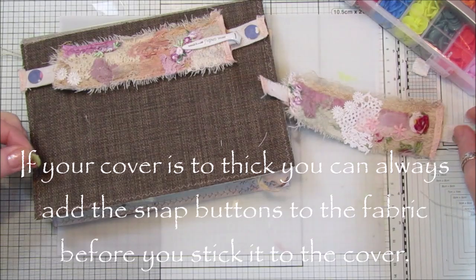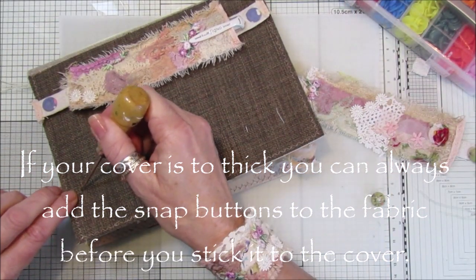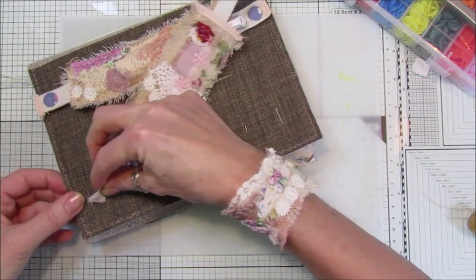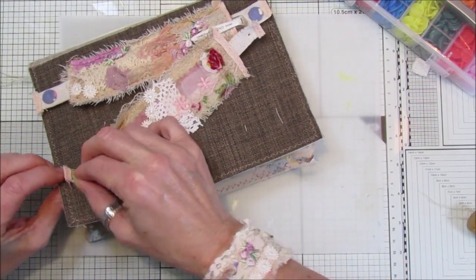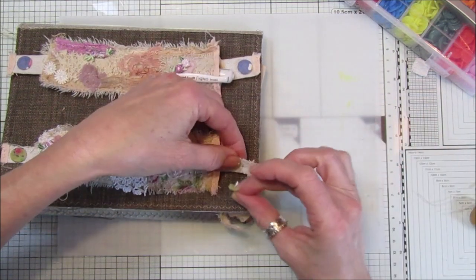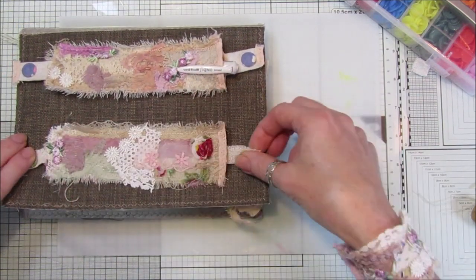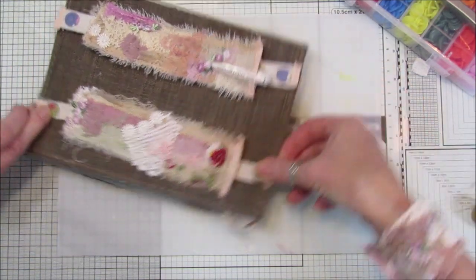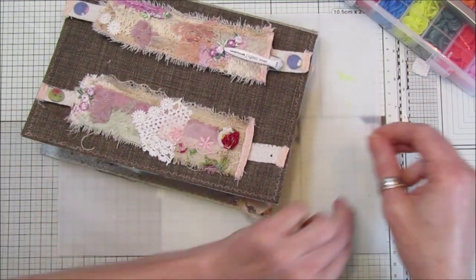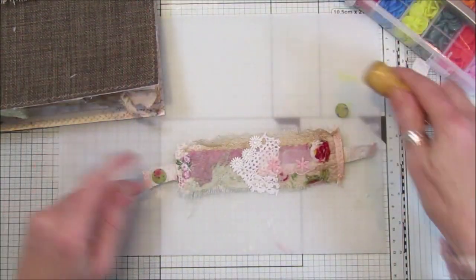I'm going to poke some holes through so I know where to place the snap buttons. I make the holes a bit bigger to fit the snap button through. I mark both ends so they're level, then push the snap button pieces through - perfect. That's the holes done.